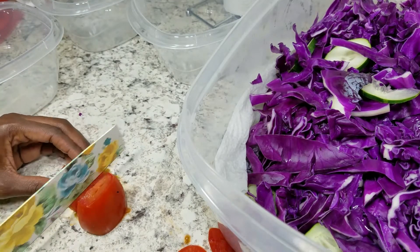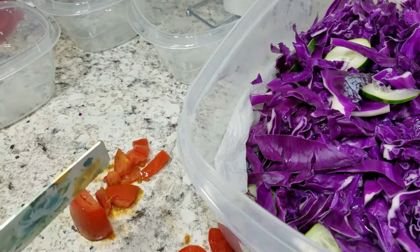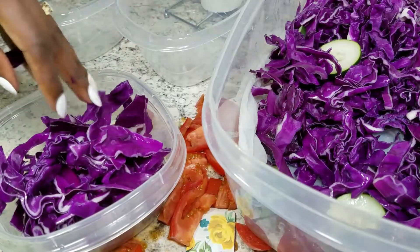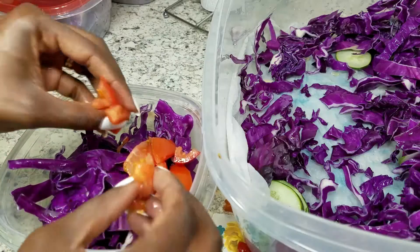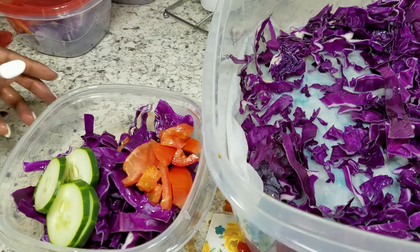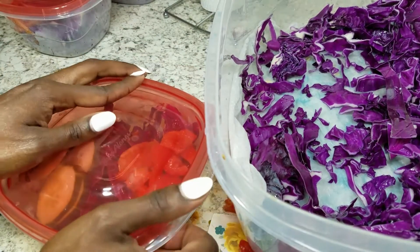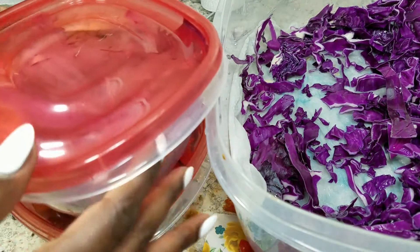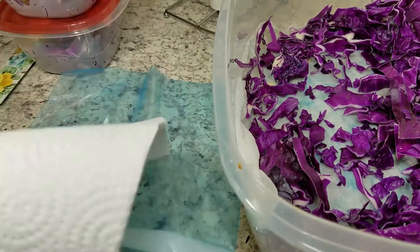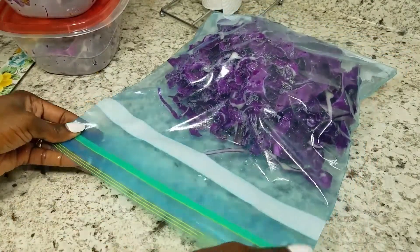This is going to be for me to have lunches throughout the first week — this is not for two weeks, this is just for one week. Once I've got the salads for one week, I'm going to take this cabbage and put it into a ziploc bag with some paper towel, and then I'll make the rest of the salads at the end of this first week for next week.